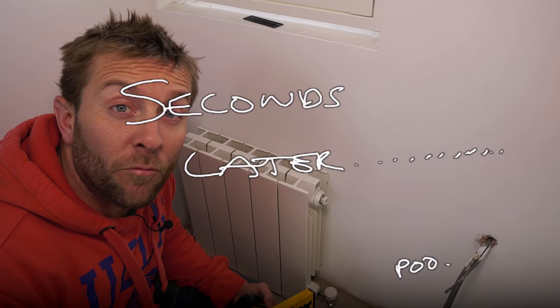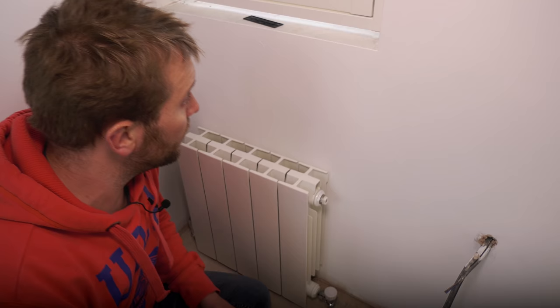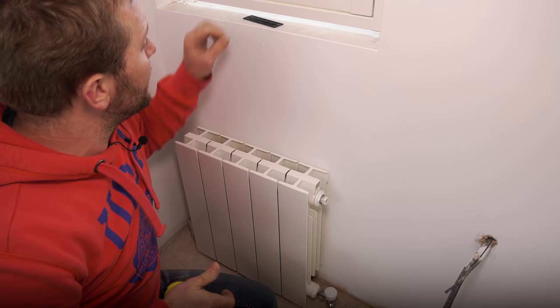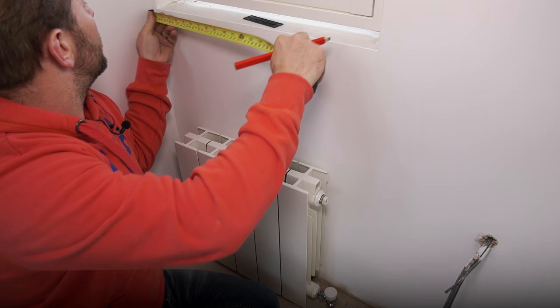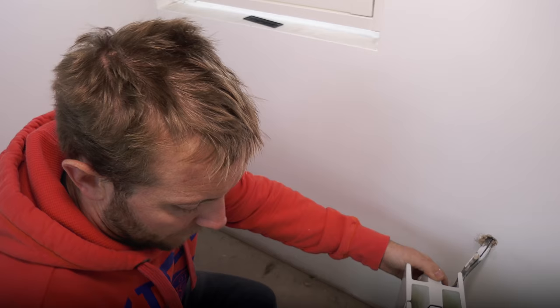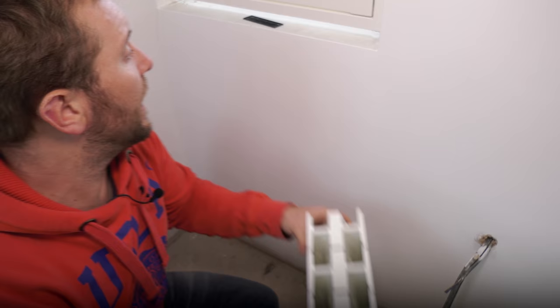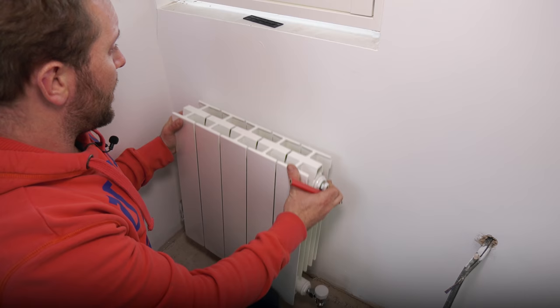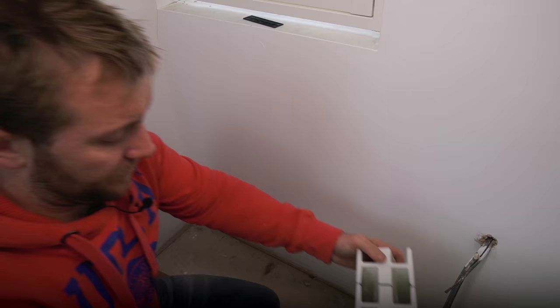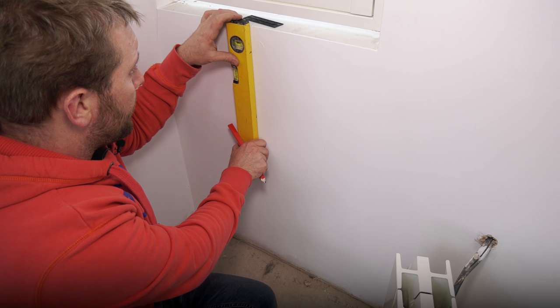What you always want to do if possible is get your radiator central under the window — on this one that's 11 inches. There is our mark. Then I like to figure out exactly how high I'm going to get my rad — I don't want it silly high. There's no real hard and fast rule as to how high you can have it. We now know where our centre is, so I can put that on the line and then just further down, out of sight when the radiator is hanging on the wall.